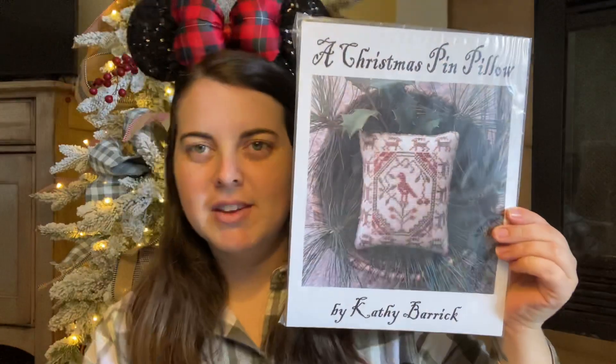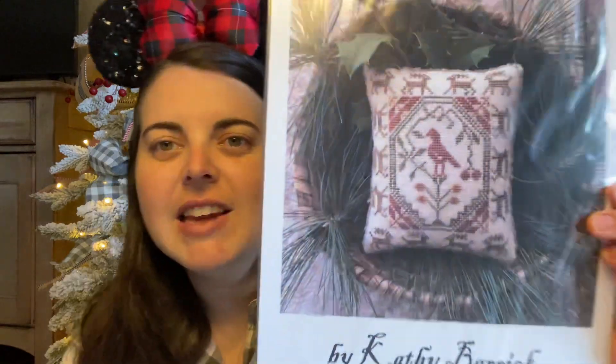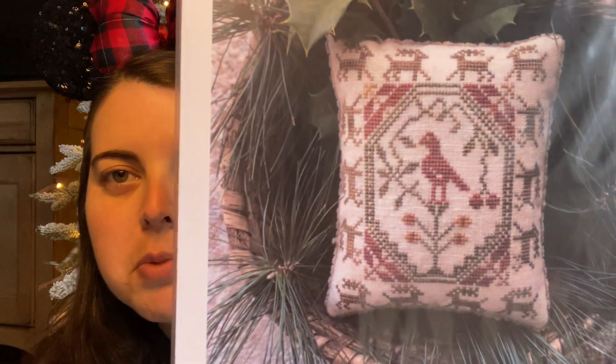Oh, this is so cute! Let me show you the whole thing. It is called a Christmas pin pillow.